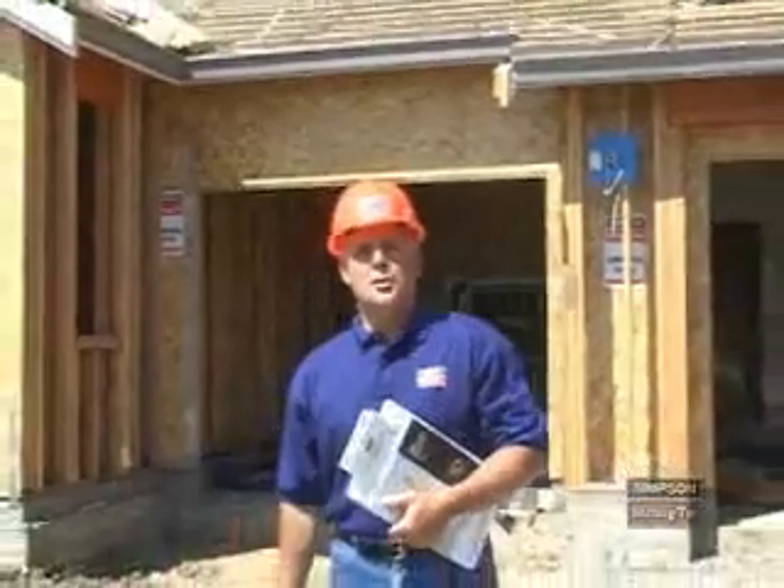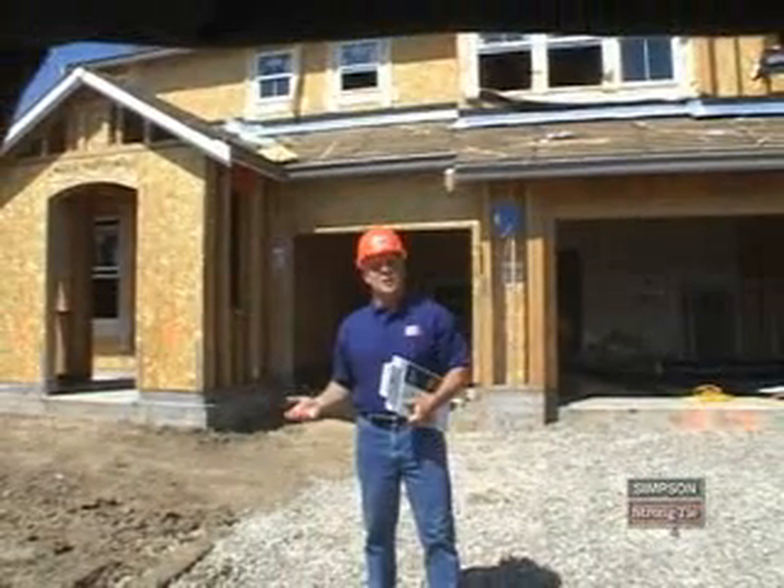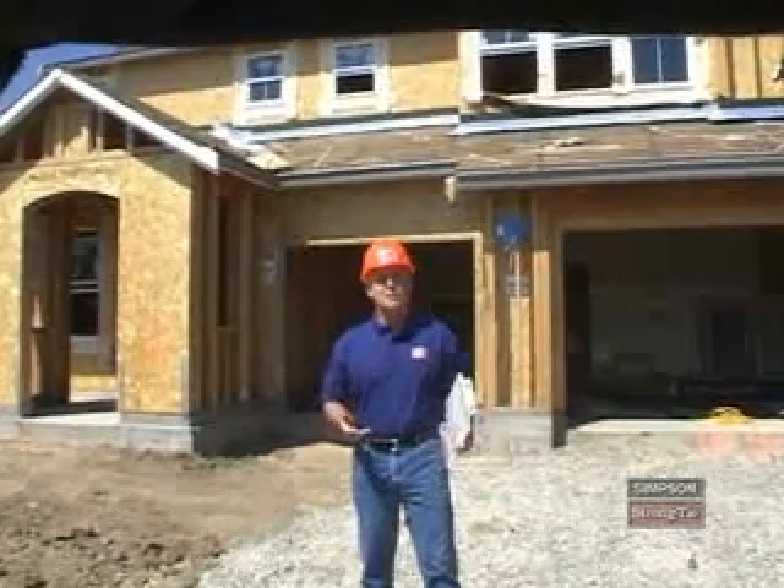Hello and welcome to the Simpson Strong-Tie training video, part of the connector training for Contractor Series. Throughout this series, you'll learn basic installation techniques for fasteners, joist and beam hangers, mud sill anchors, plated truss connectors, and hold downs.